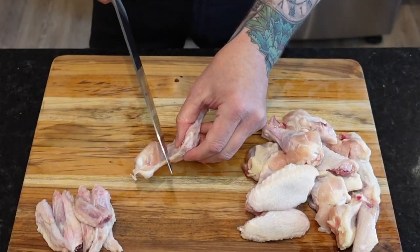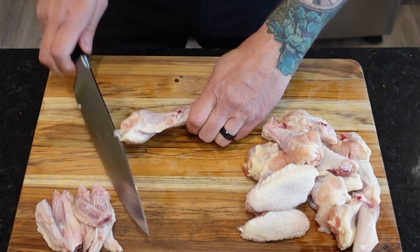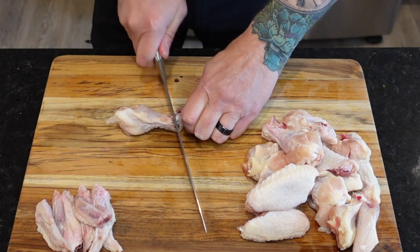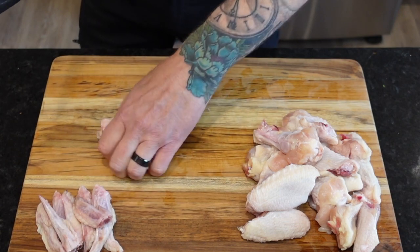I'll show you again — locate the joint and then slice through it. And for those of you wondering what to do with the tip, boil those wingtips to make a good chicken stock.